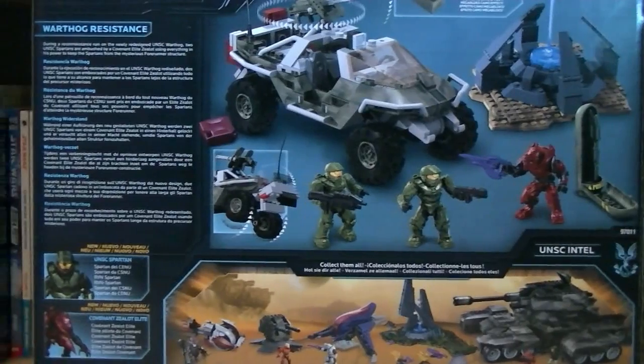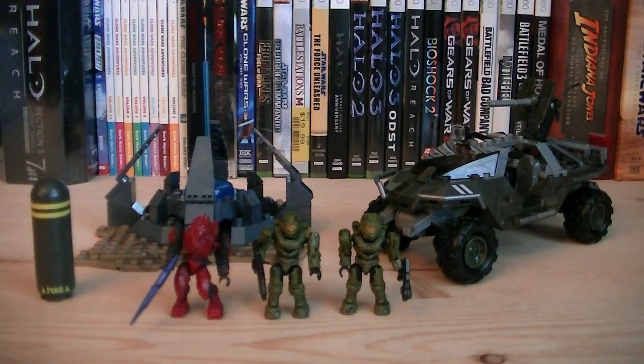Here's a nice look at the back of the packaging. Included with this set is a UNSC Warthog, a Forerunner structure, and 3 minifigures.